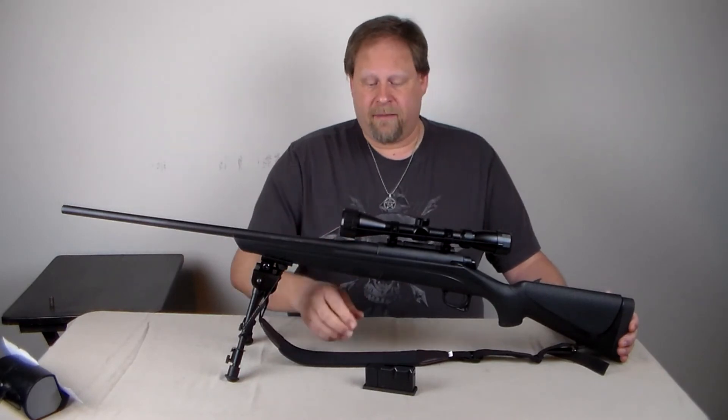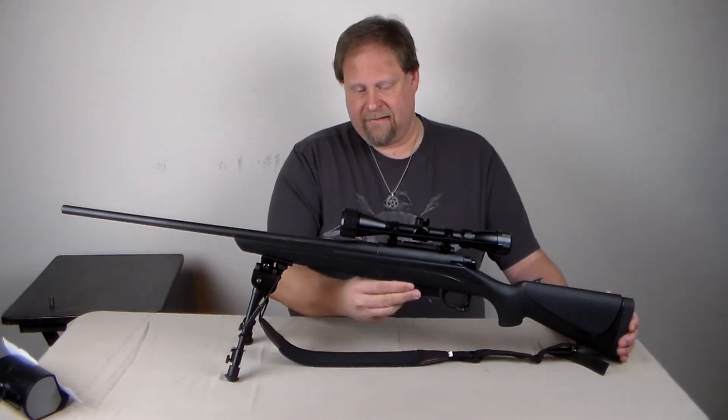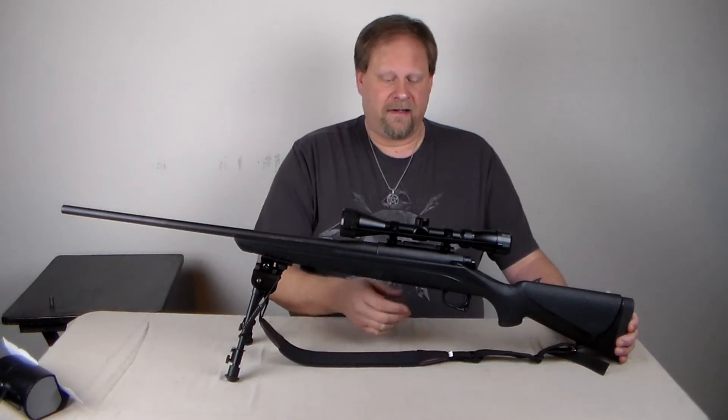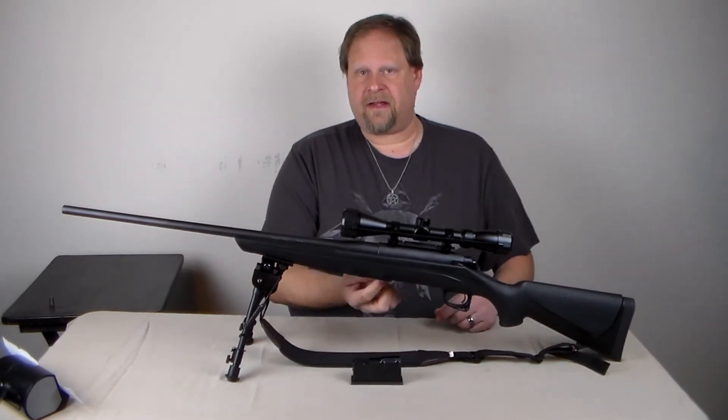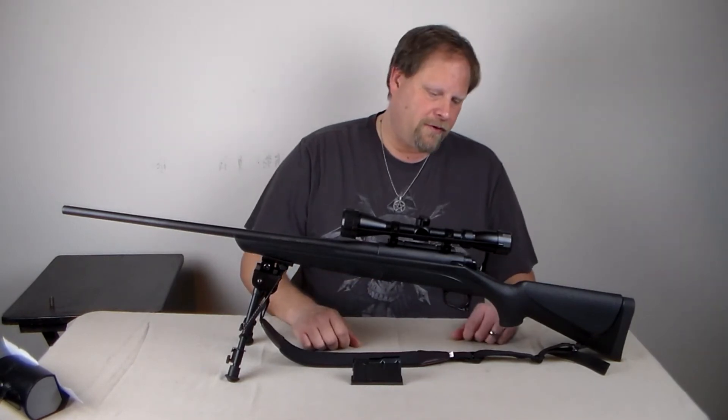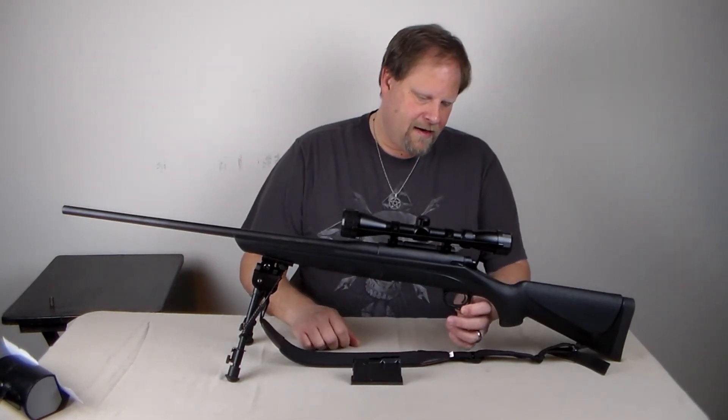It is reliable. The magazine just slides in the bottom — easily done, easily removed — comes right off the bottom. There's a little lever here that you pull to release it.